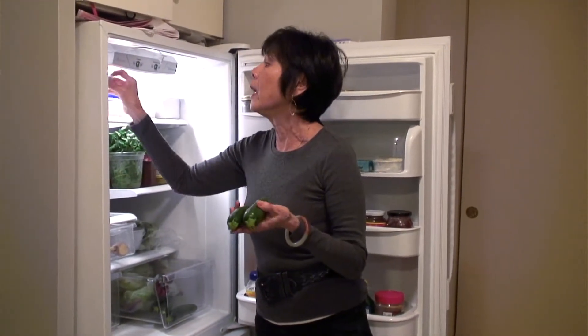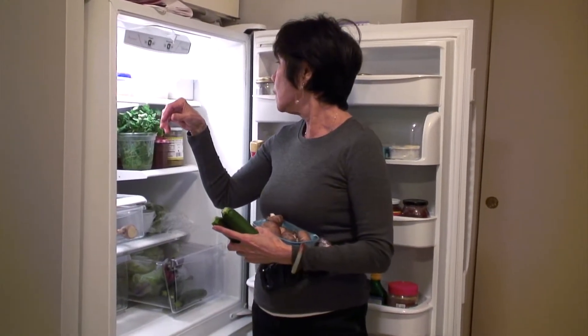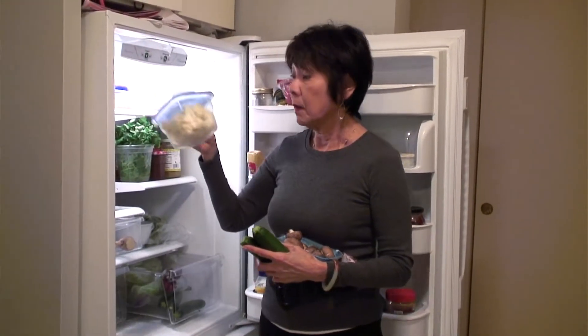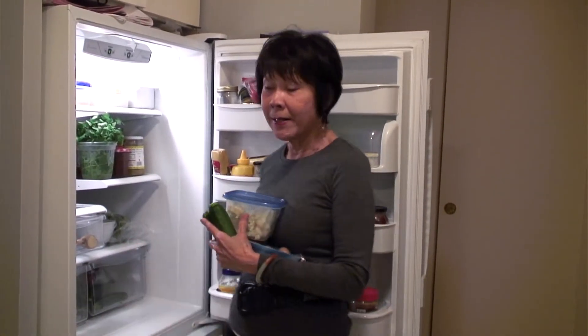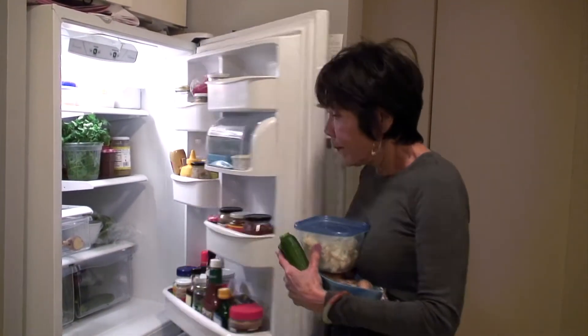We have some pretty nice-looking zucchini, a tray of mushrooms, and I think we're gonna use some of this cauliflower. I think that's enough — my hands are pretty full. Let's see what I can concoct.